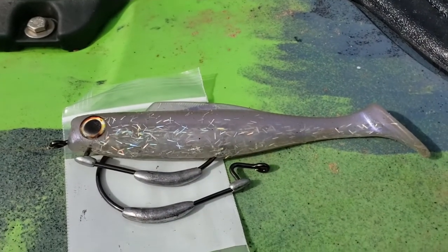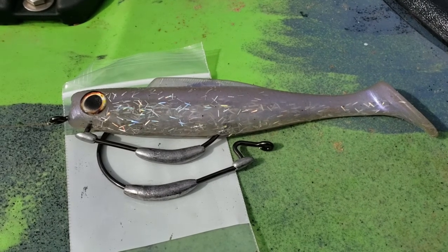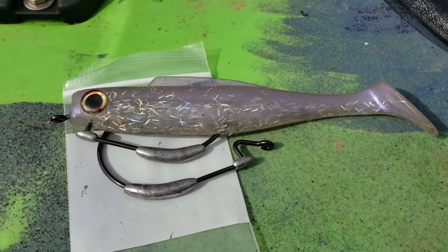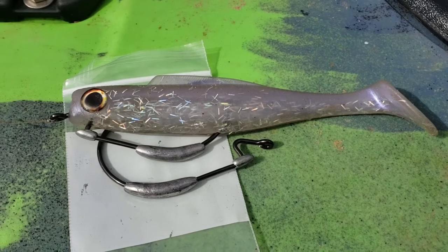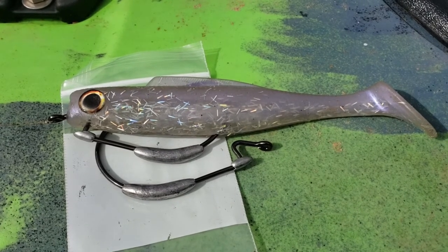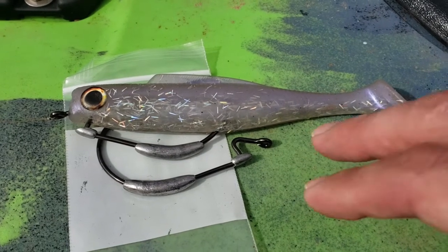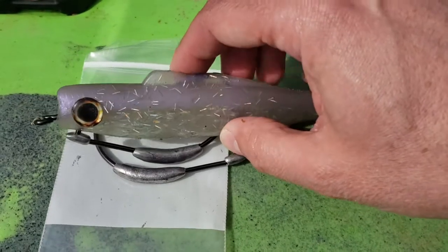That pretty much gets us through swim baits and fluke rigging. My next series of videos will cover specialized techniques — wacky rigging, nico rigging, and other specialized floating worms coming up in spring. I'm also going to show you my version of the chicken rig using Z-Man products. Thanks again for watching, and I'll get part two of the offshore series out soon.